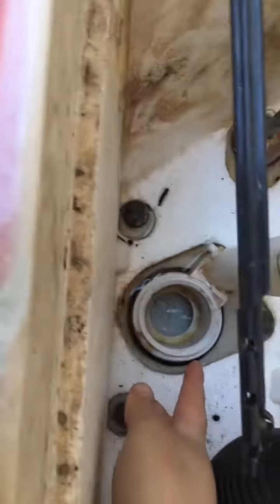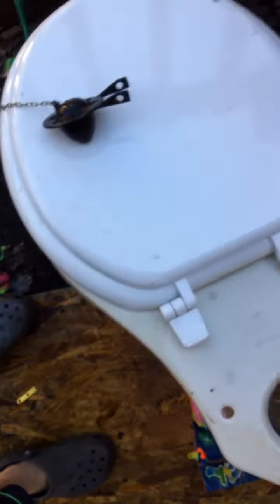Discard your old flapper. Whatever toilet you have — I have an older toilet, though this tank doesn't match — if you have an older toilet like this, you should get a matching flapper. You can get these at Home Depot, Lowe's, or other home improvement and hardware stores.